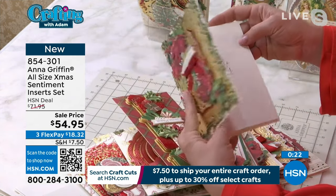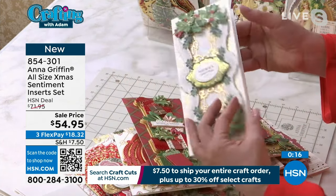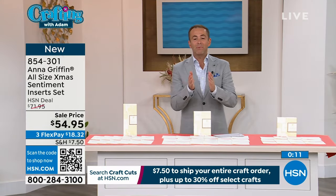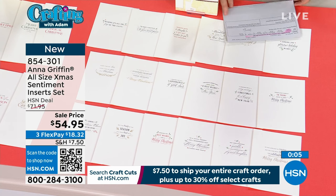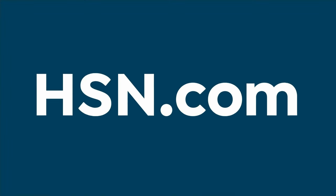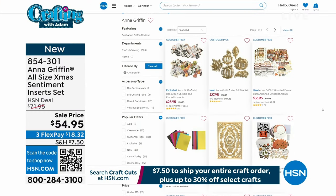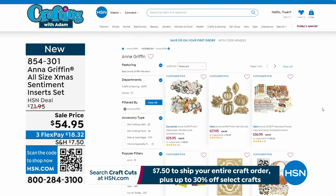It is really popular. On FlexPay, we're looking at $18 and change. Just to remind you — our clock is ticking, in eight minutes the opportunity to get free shipping is going away. Spend $7.50 to fill your cart — every additional crafting item you buy before midnight will be free shipping and handling. If you go to hsn.com and search Anna Griffin, you'll see all the different things — six pages in total. There really is something for everybody. Some beautiful, beautiful pieces.